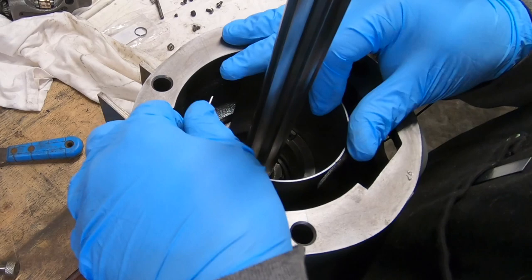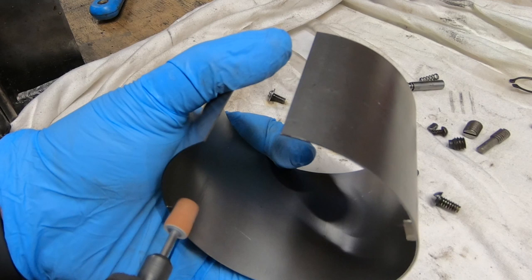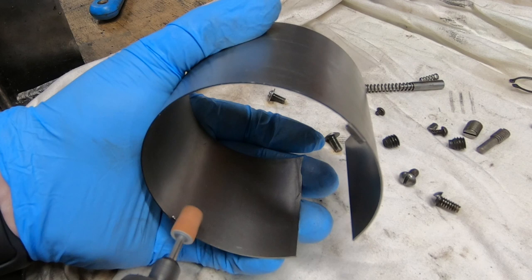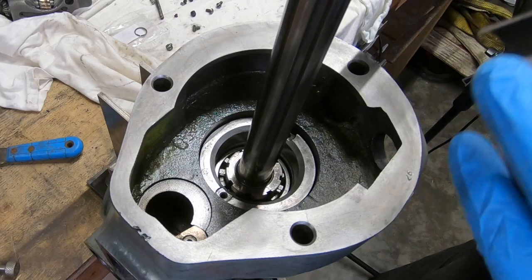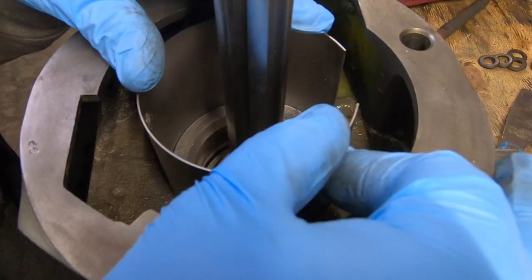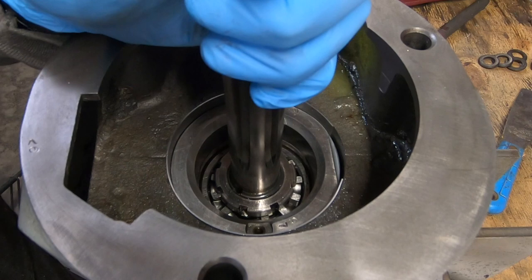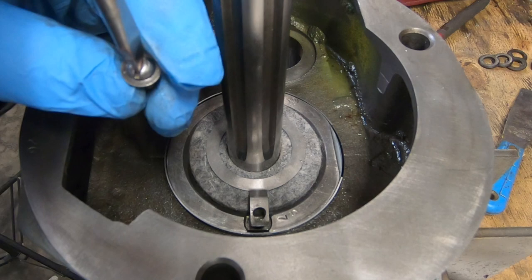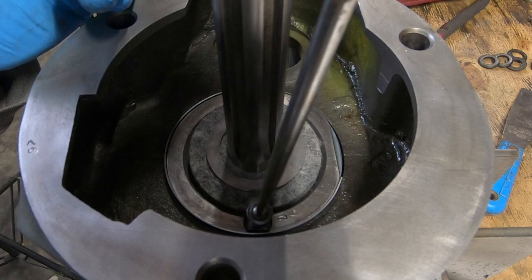Thinking that the original quill skirt might have also been contributing to the stiffness, I went ahead and ordered a new one. The new one's tabs were a little bit too long for the slots in the side of the quill, so I just used my Dremel to file those down a little. Then once again I installed the felt washer and the two screws that go into the top of the quill.